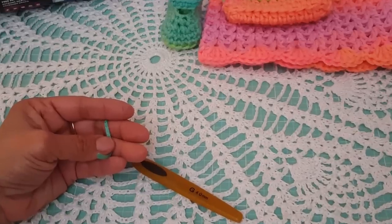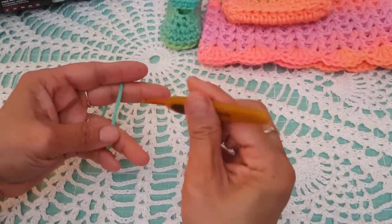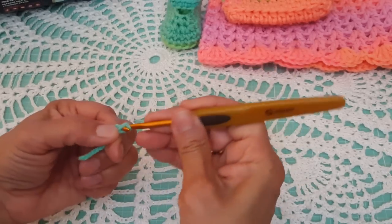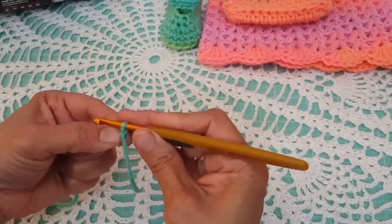This is a very easy pattern to do. It's only 8 rows, so it's not that difficult. We're going to start with a slip knot and we're going to do a chain of seven.